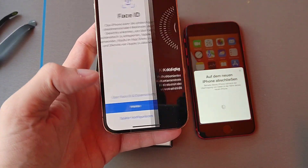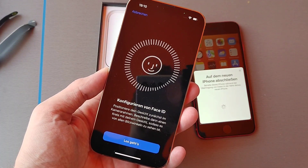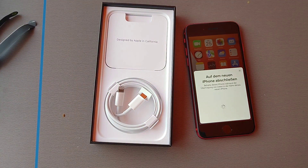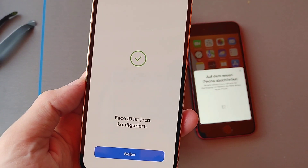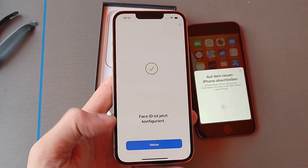Let's set up Face ID. I have to do it off camera, but believe me it will work out. The first scan worked out, then I had to do a second scan — the second scan also worked out. Now Face ID is configured.